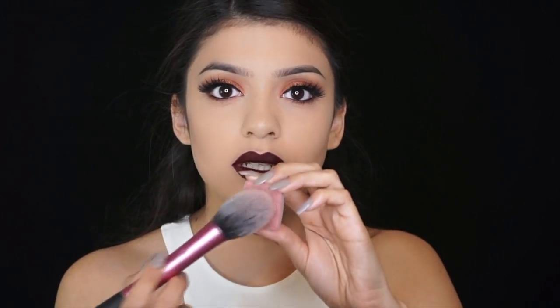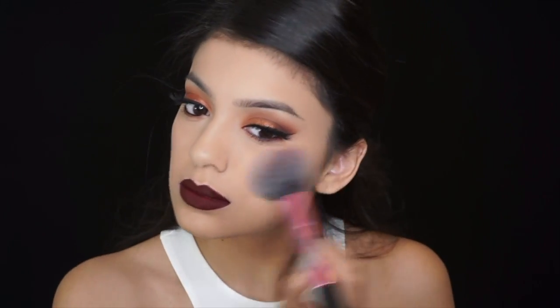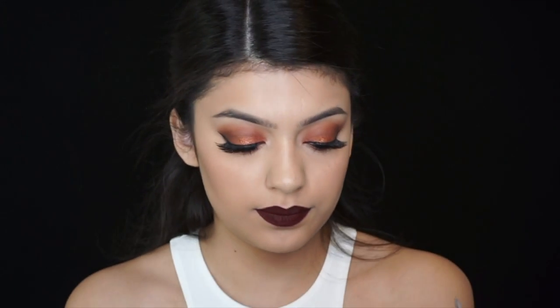I'm going to use the blush in dusty rose. Some MAC Fix Plus all over my face. Now I'm going to use the BECCA Champagne Pop highlighter.